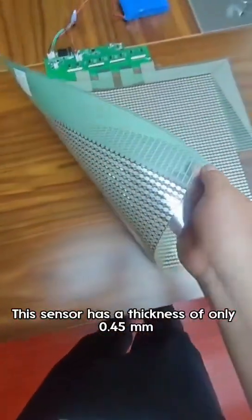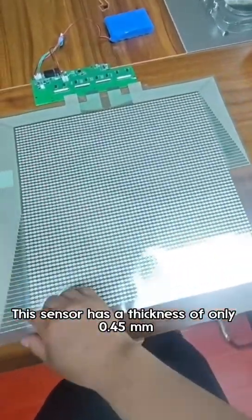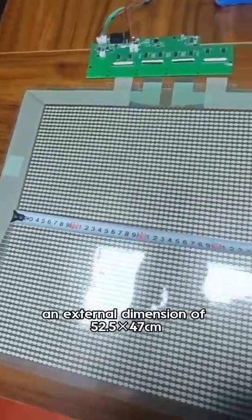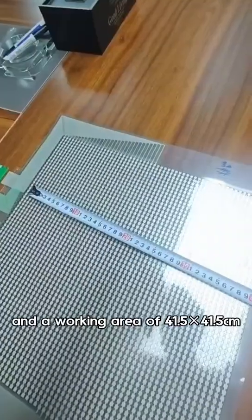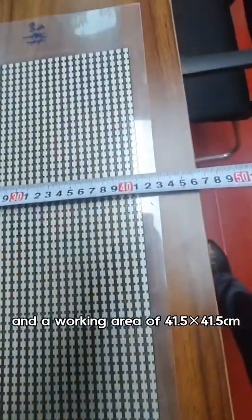This sensor has a thickness of only 0.45 mm, an external dimension of 52.5 x 47 cm, and a working area of 41.5 x 41.5 cm.